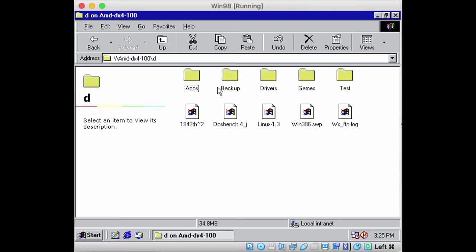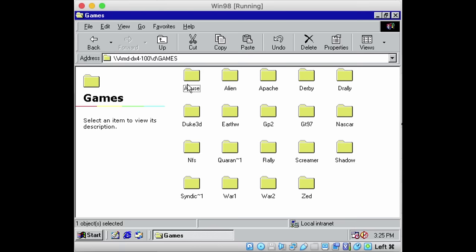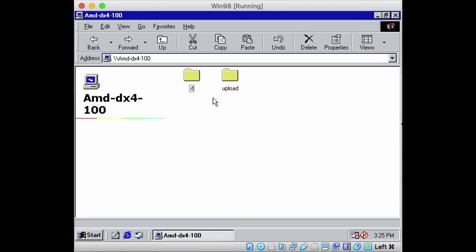I can go ahead and browse them, or map them to a network drive. This is a very convenient way to copy files across an older 486-based Windows 3.11 installation and a more modern Windows 98 installation.